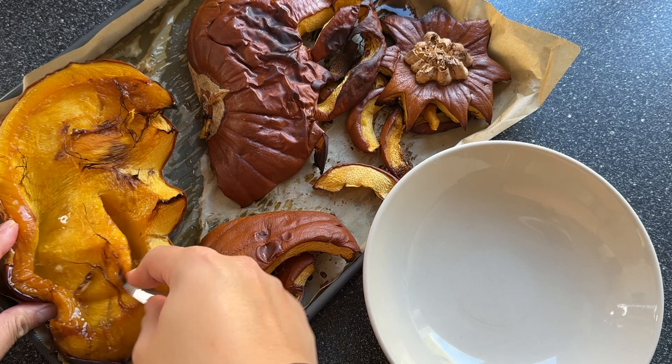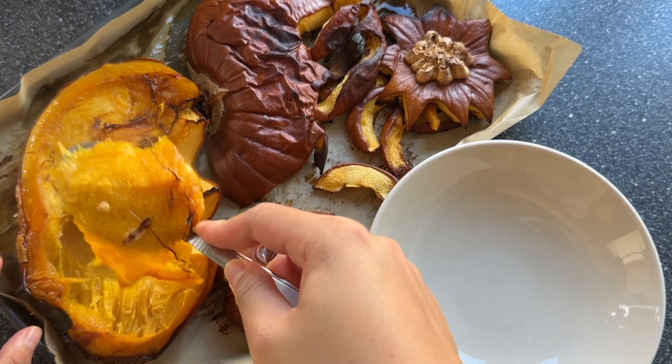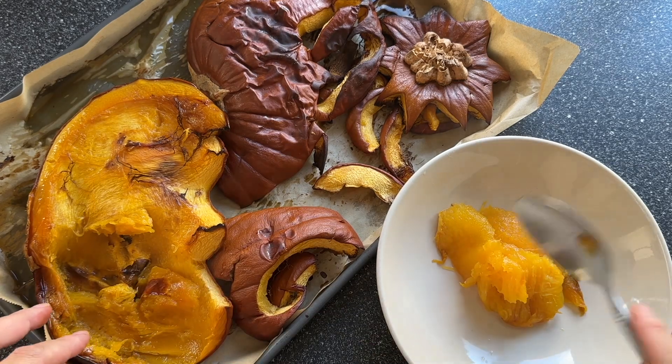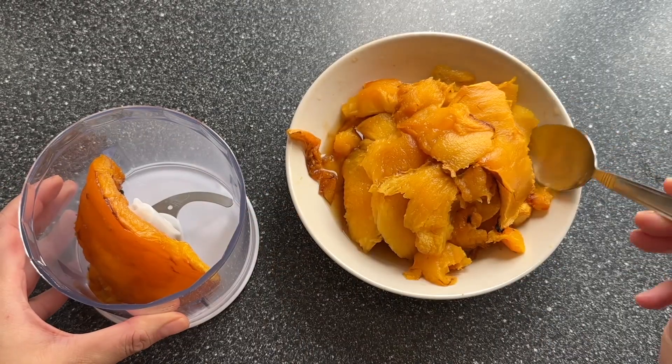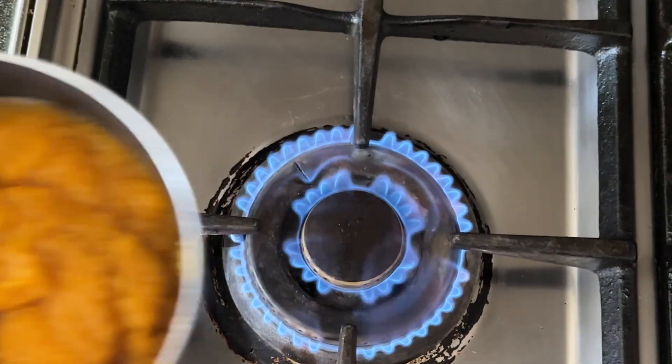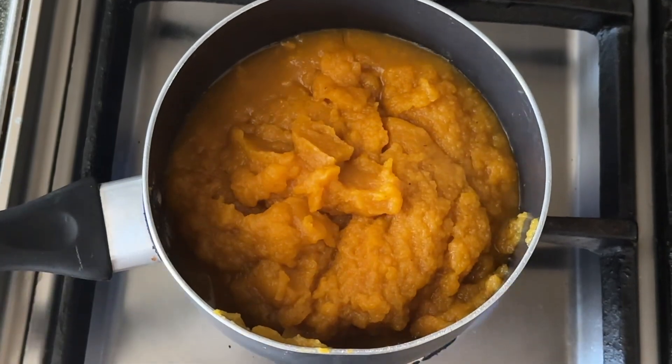Now the focus is the pumpkin butter. We made the pumpkin puree in the last video, so please do go and check that video before watching this one as it's really handy. All the ingredients and instructions will be left down in the description below.